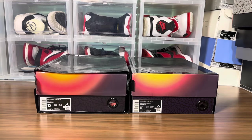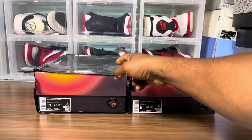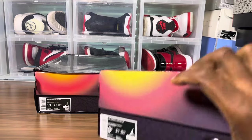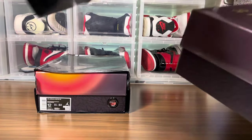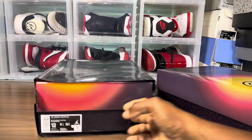Both pairs come with the plastic sleeve, and the plastic film on the sleeve also has the size on it. It's for legit checking purposes — one is a nine and a half, the other is a twelve, so those differences are expected. Let's pull these out of the sleeve and get on with the comparison.